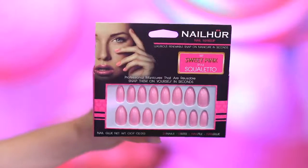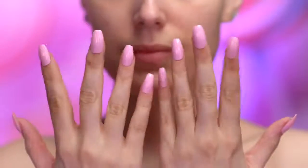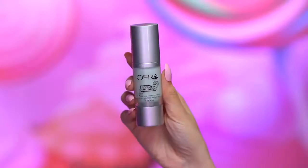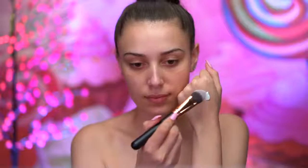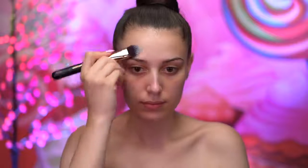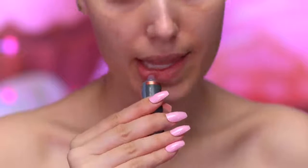With nail glue, I'm going to be popping on some pink press-on nails. I'm going to be priming my skin with a hydrating primer and applying that using a flat foundation brush. I'm applying a lip mask to hydrate and prep my lips for the look.